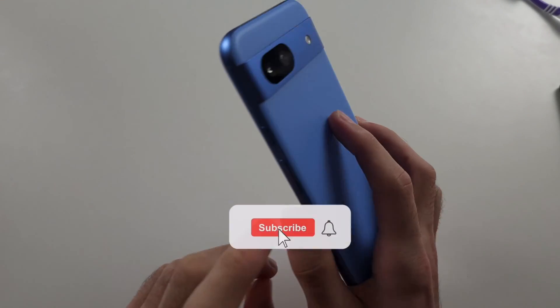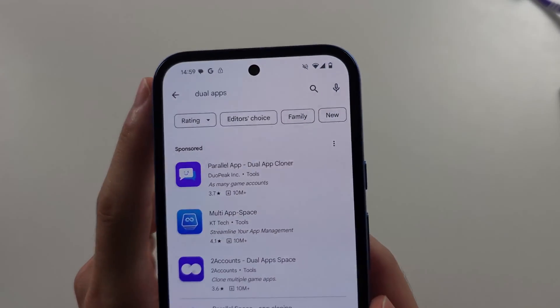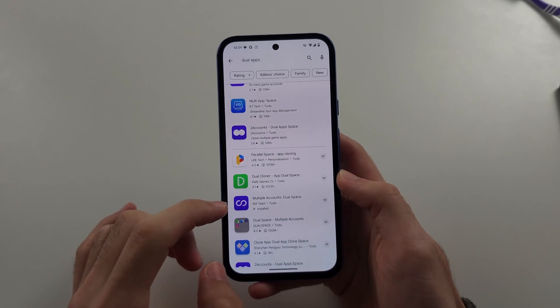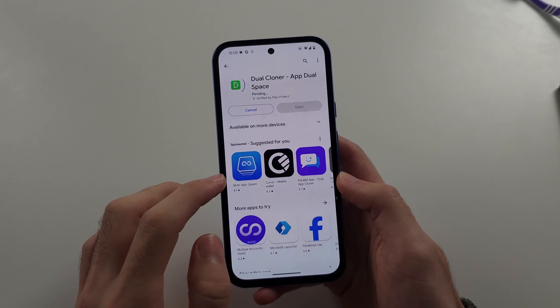To use dual apps in Pixel 8a, there's no built-in feature, so we have to open the Play Store and search for dual apps. I personally use Multiple Accounts or Dual Space, but you can also use Dual Cloner or Dual App Space.